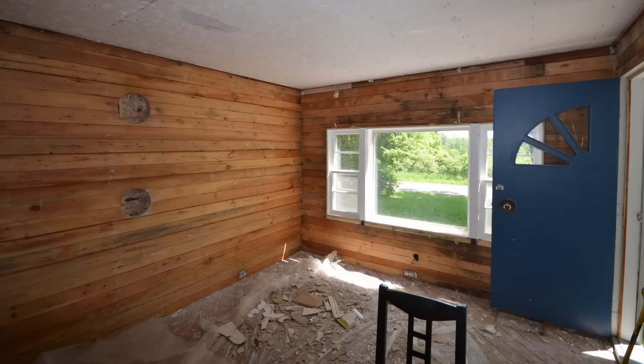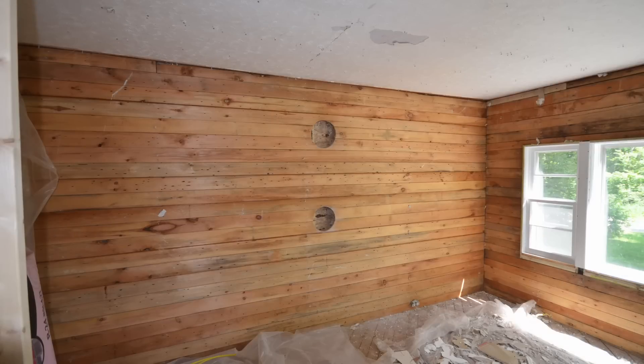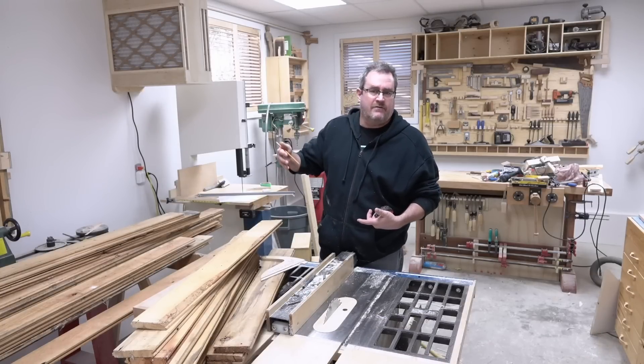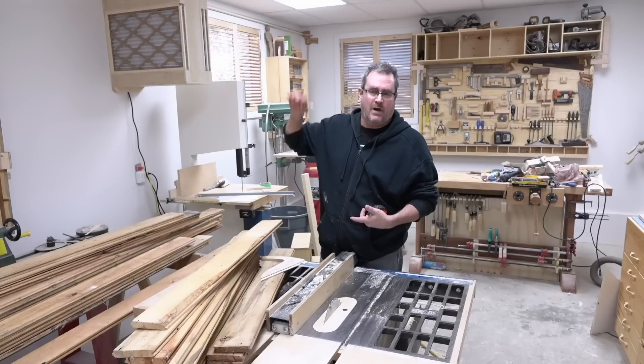These are actually the boards that were on the inside of the wall in the living room. This is the way the house used to be. The studs were there, then they put these boards on the inside, and then they covered it at some point with drywall and taped that and put wallpaper.